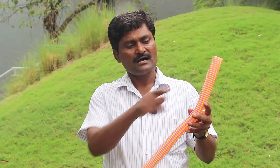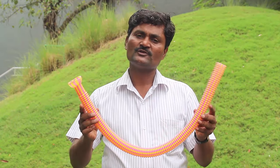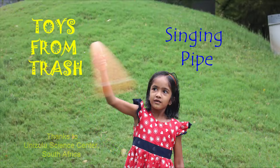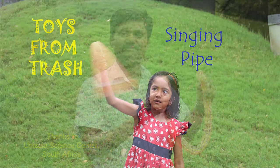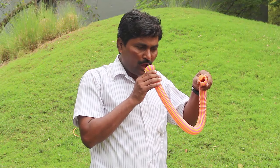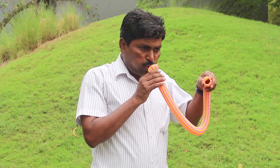Even if you can't find exactly a similar pipe, you can use the serrated pipe used in a wash basin or the corrugated pipe used in washing machines. Take a meter long corrugated pipe, blow hard through one end and hear a musical note.